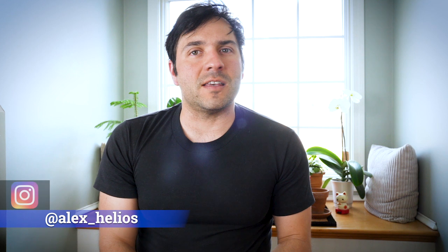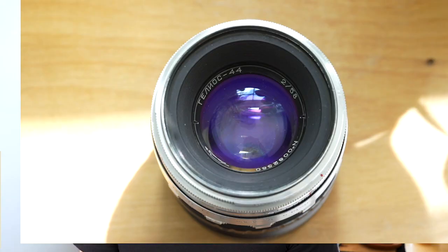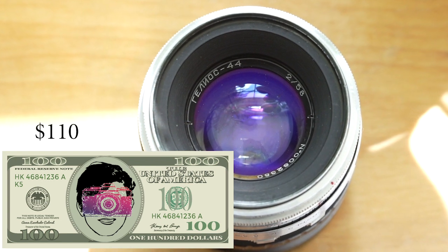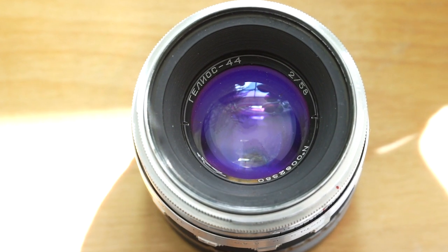I bought my Helios lens from my good friend Alex Helios on Instagram — that's at A-L-E-X underscore H-E-L-I-O-S. Tell him you saw this Kenny Camera review and he'll hook you up. I bought this lens for about $110. I like that Alex was upfront and his shipping was super quick — I think he's a totally reliable source, and when you're trying to find these lenses it's hard to find someone truthful and honest about what they're selling you.